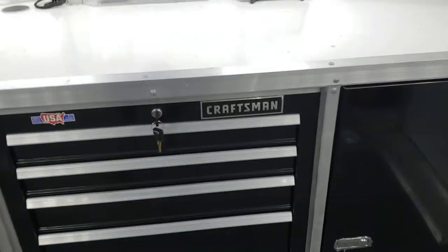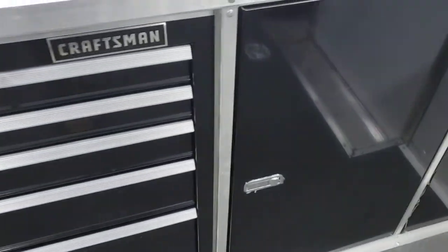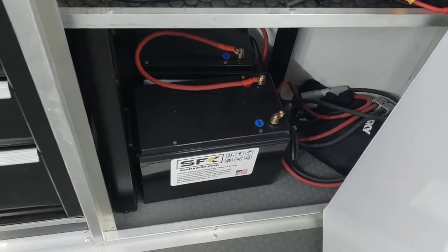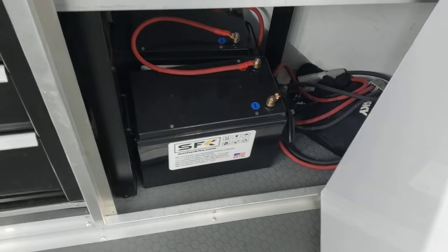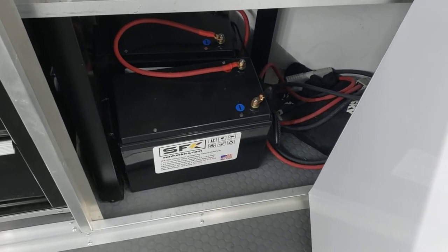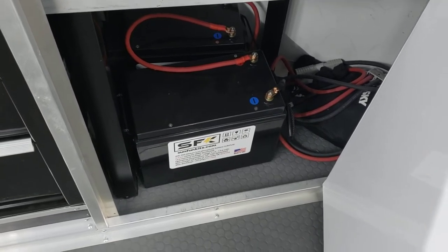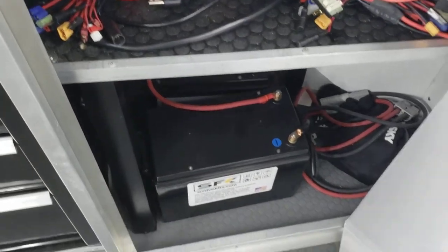There is a Craftsman main toolbox and two cabinets. The cabinets open up this way. Beneath that you'll find the two EFK 260 lithium batteries. Combined they provide about 6.8 kilowatts — closer to seven in my testing. So quite a bit of power.